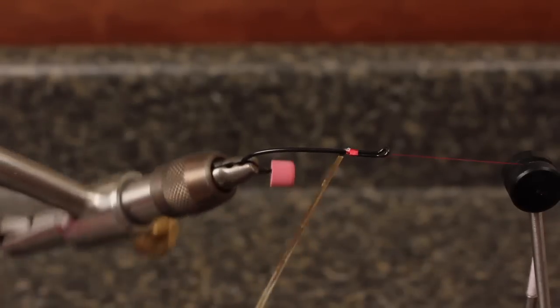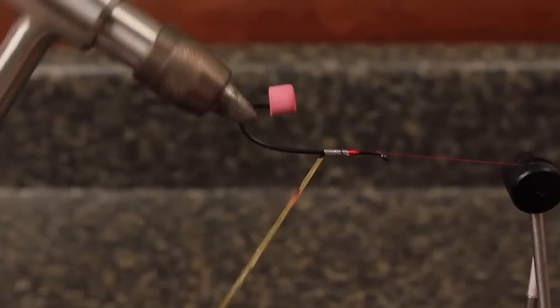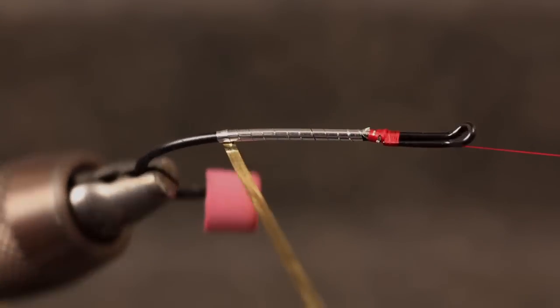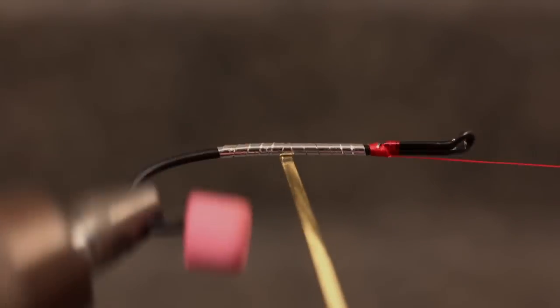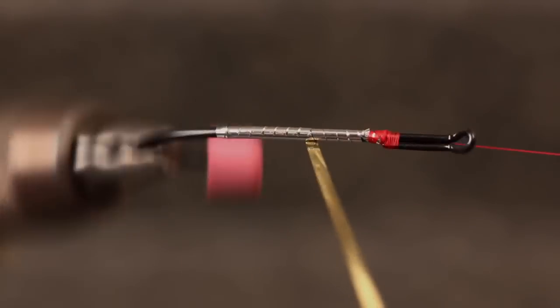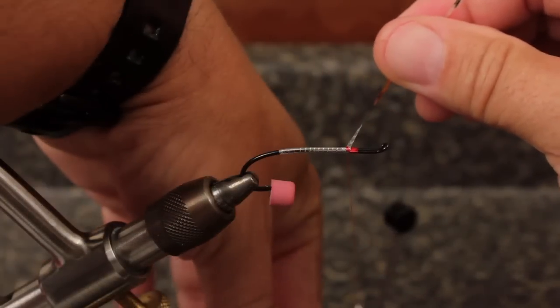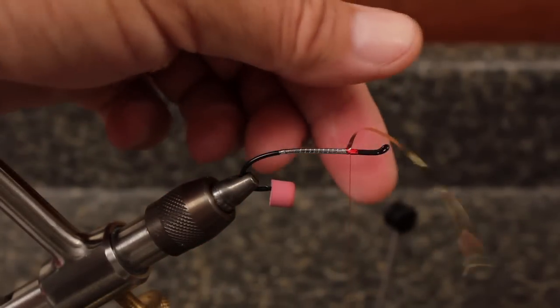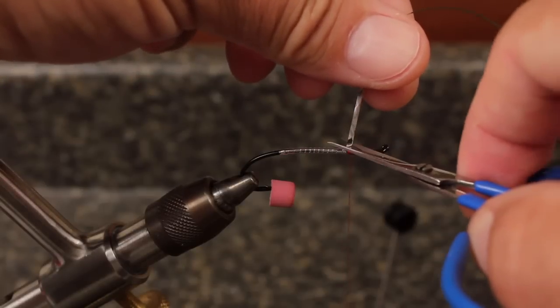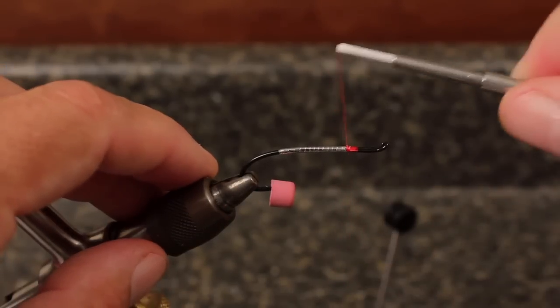Begin rotating your vise to spiral the tinsel down the shank so the wraps abut. Halfway between the hook point and the barb, turn around and begin wrapping back toward the eye with slightly overlapping turns. When you reach the hook return, tie the Mylar off securely and snip it close. Use a few more wraps to cover up the end.